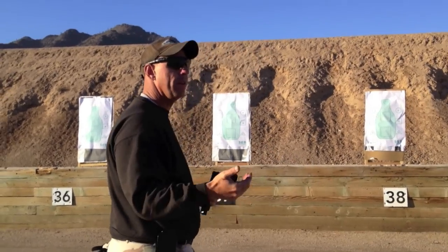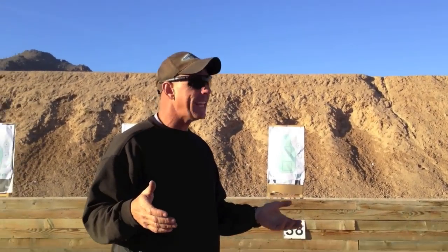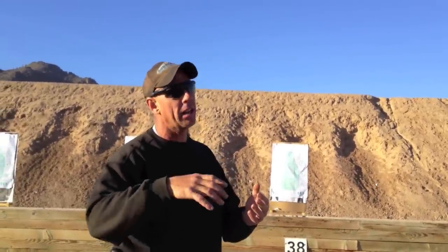I have to be fluid in my movement. We've done this force-on-force training with simunitions. You get one, I get one. I am not going to stand here — I'm moving. You paint me. And cops don't do that, which is another thing that feeds that 11% mortality rate at 10 feet.